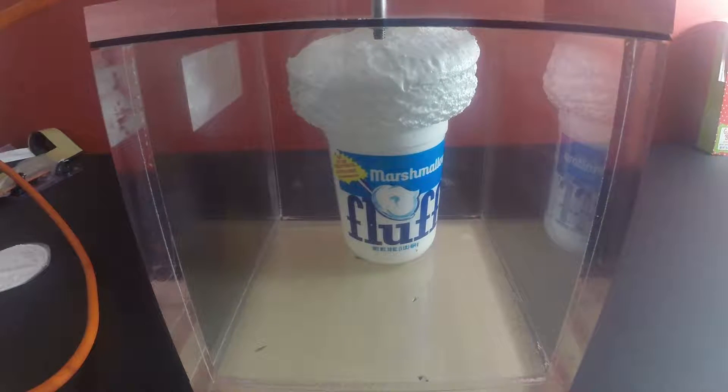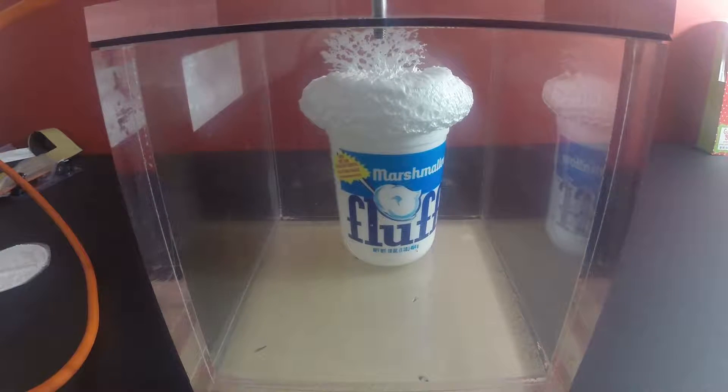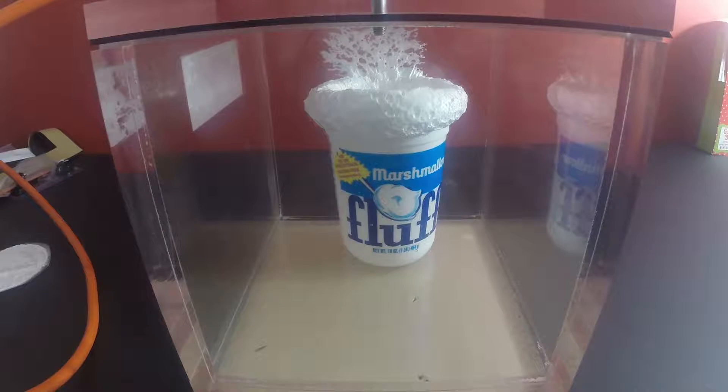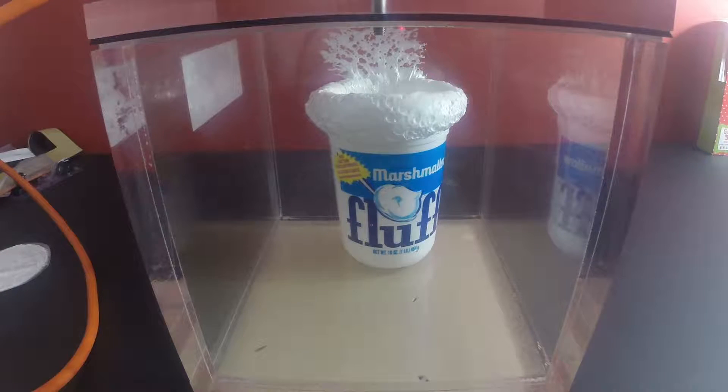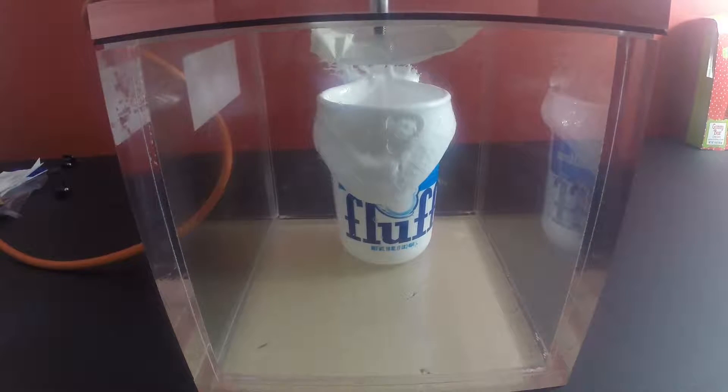Don't fall over — it's stuck to the top. So we're going to make a little block for our hose here and we'll cut that part out of the video. We've created a little block for our valve, and our fluff is kind of deflated. So we're going to see what the reaction is at this point and let's try it again.